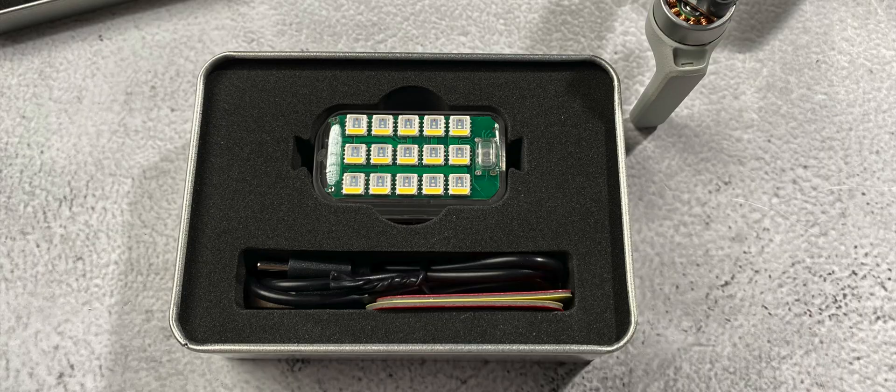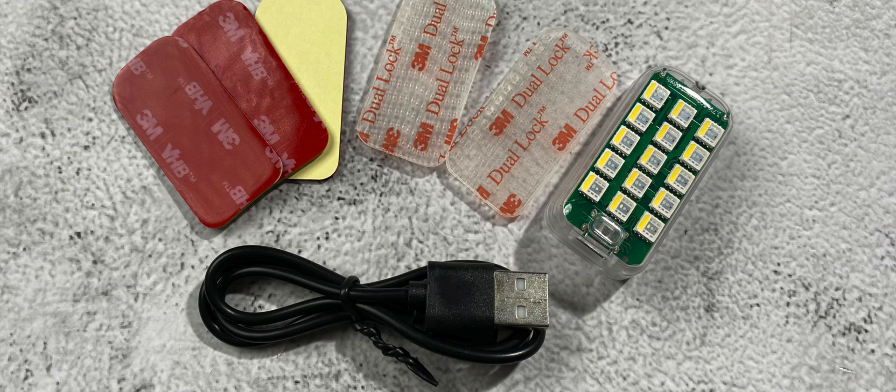What actually comes in the box with this little light? The light comes with a nice little metal case. Inside the case you get your CIMIC GS600 anti-collision light, a USB to USB-C charging cable, two 3M dual lock fasteners, and three 3M double-sided tape permanent mounts.